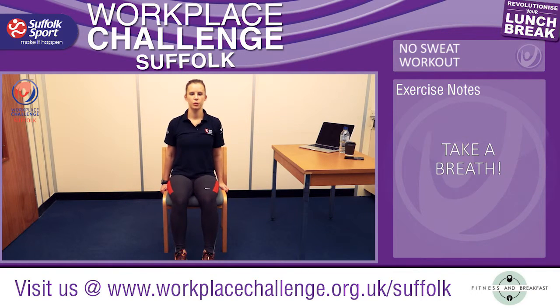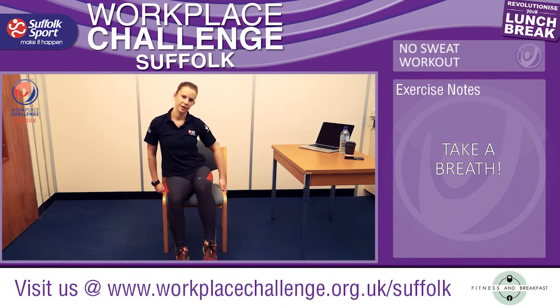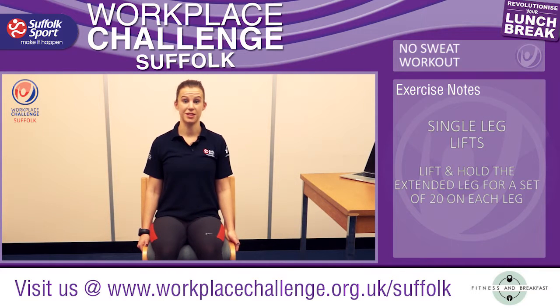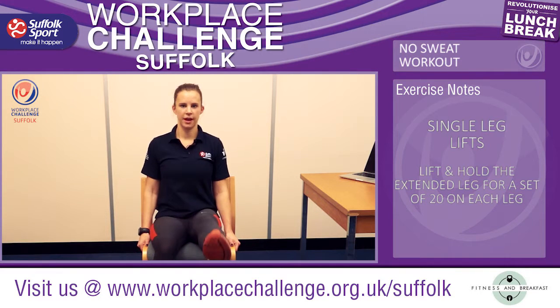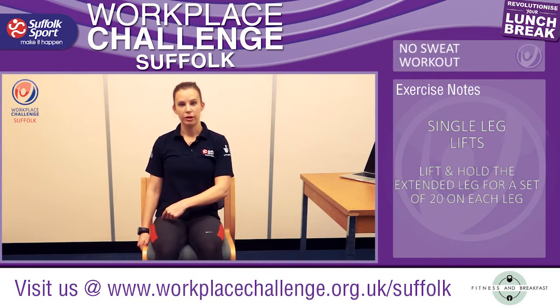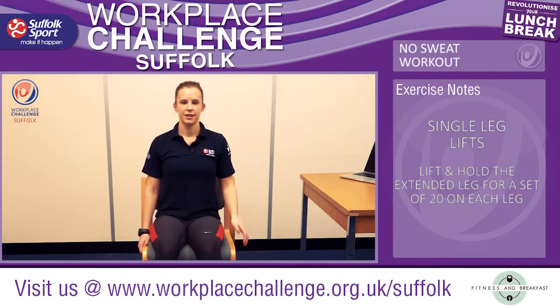Take a big deep breath and relax back into the chair, get comfortable again. So now we're going to do the second exercise, which is the leg lift. So we're no longer kicking — we're just raising our leg out straight and up, then back down again. This is going to put a little bit more pressure onto the upper part of our thighs.